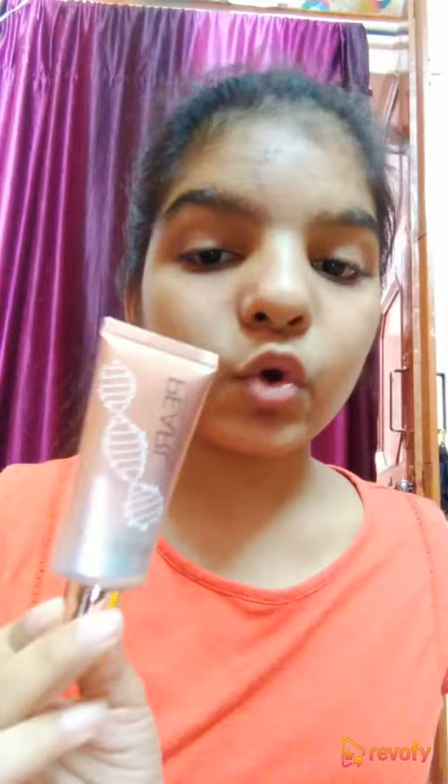Without thinking even twice, I just ordered this from Amazon. After I got it, I applied it on my face. Let me just show you — it is a liquid consistency and it is already overflowing, so I'm just going to take a little and show you how it looks.